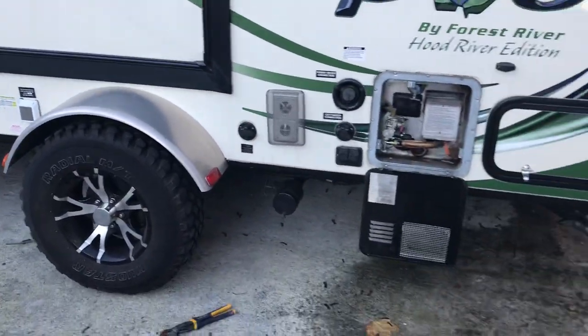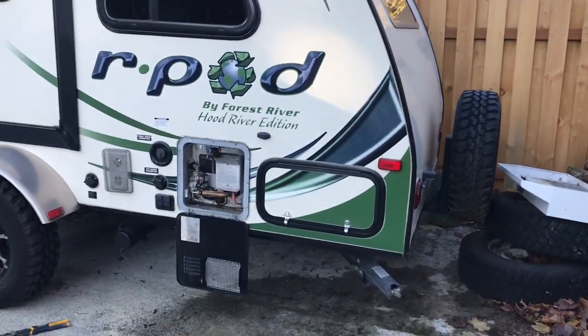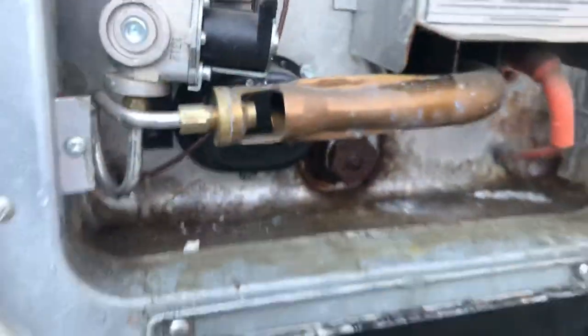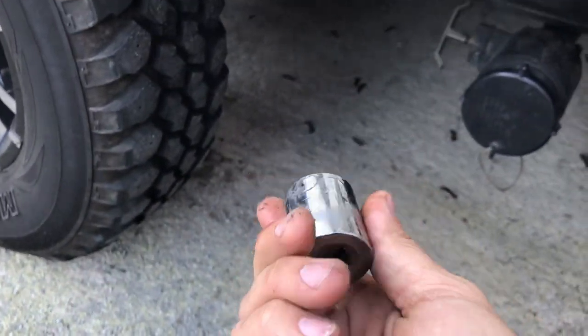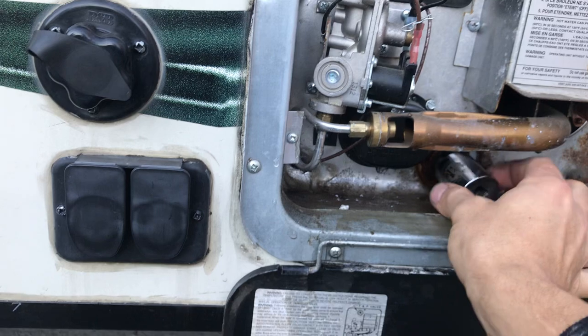This is a 2013 R-Pod RP-177 and I'll be winterizing it, getting all the water and fluid out. First, you need some tools: a socket, something like a 1/16, and some pliers. This tool will go in where the water heater is.